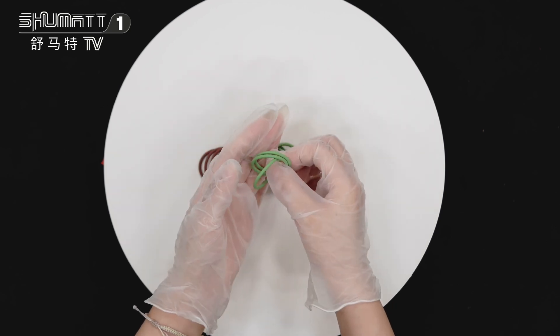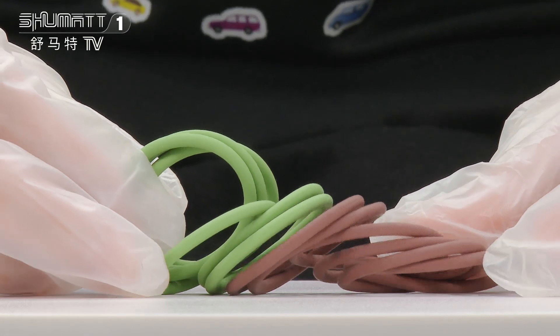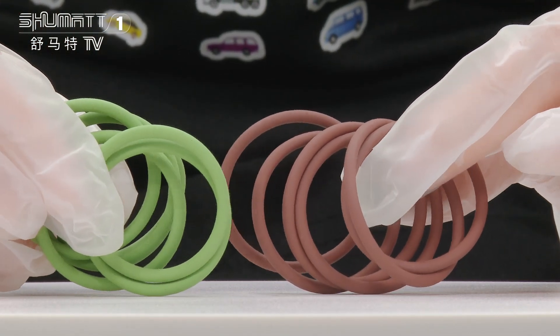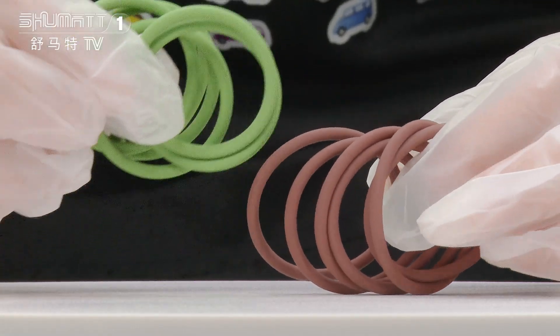Now we will show you details. You can see this repair kit — for warranty time, generally we can support six months. This quality is guaranteed, no need to worry about that. Even when you receive the packages, any unsatisfied about this product, we can return or exchange.